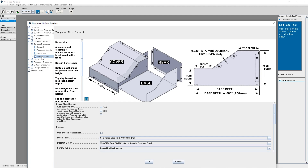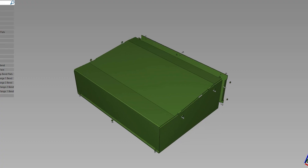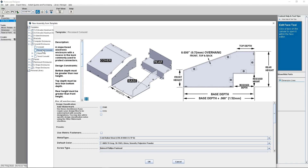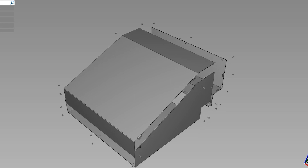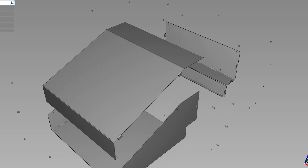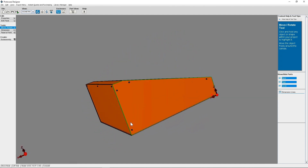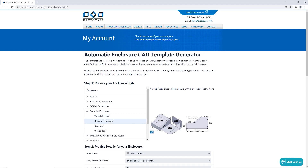There's a tiered consulate, which has a vertical face, angled face, and two tiers of horizontal faces on the cover. And finally, a recessed consulate, which has the standard consulate's cover with a base and a rear that has a custom recess, or a step, built into the back. All of these consulate styles are available in our free CAD design program called Protocase Designer and on our template generator on our website.